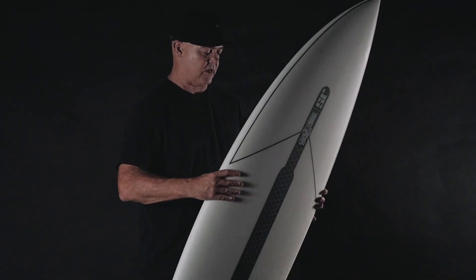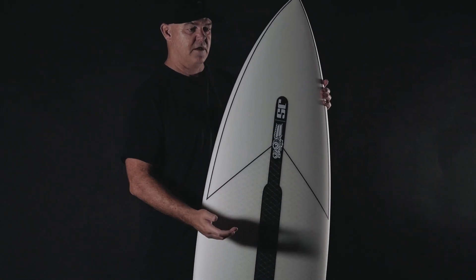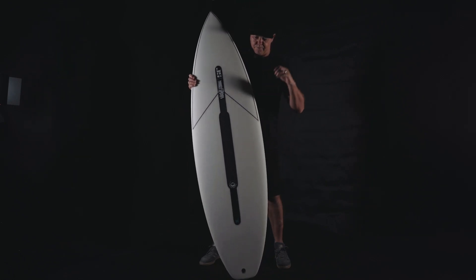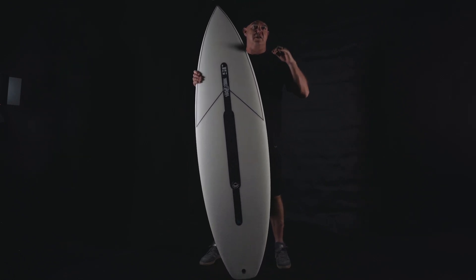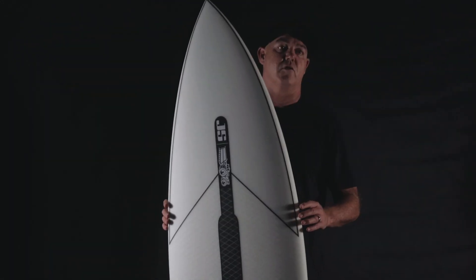Then we come to the deck and add our proprietary pin — taking a certain gauge carbon and compressing that down to a really nice, super thin, strong, flexible pin that's laser cut and specifically engineered to suit every single size surfboard.